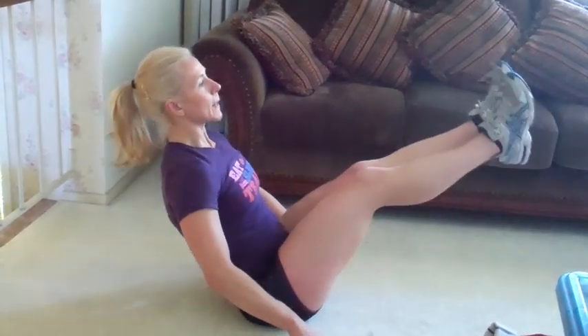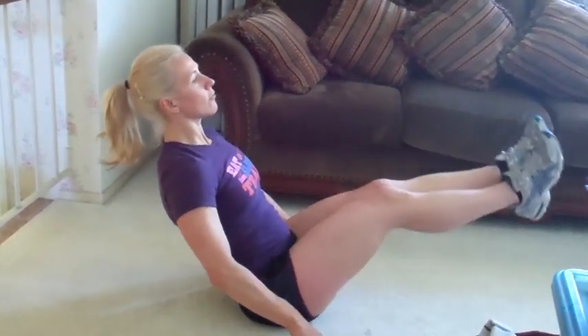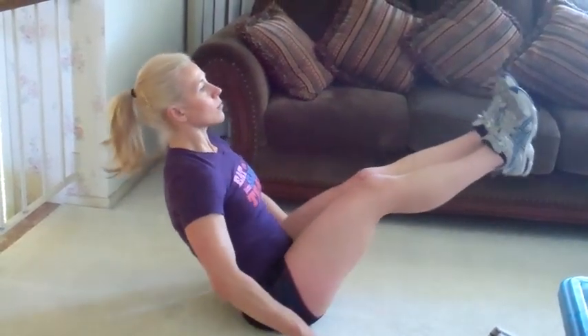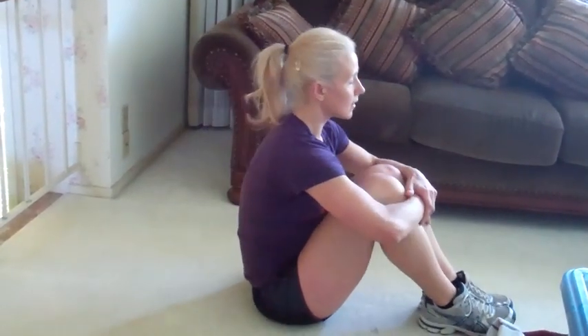Here's five, and four — get the legs up — three, two, and one. Hug it in, release, sit up tall.